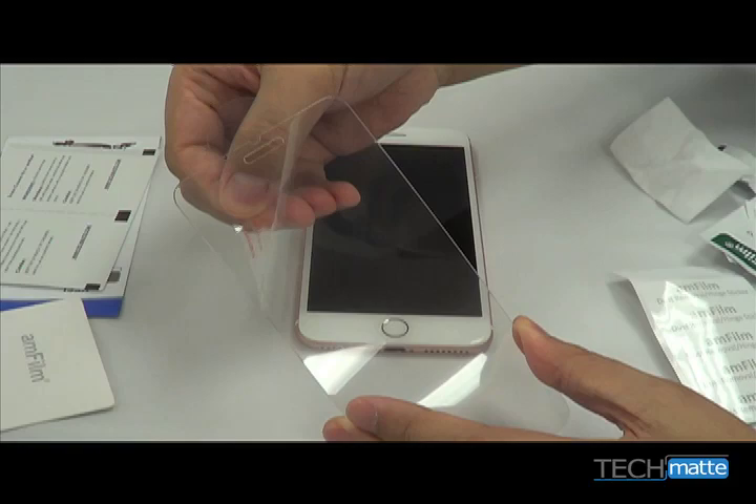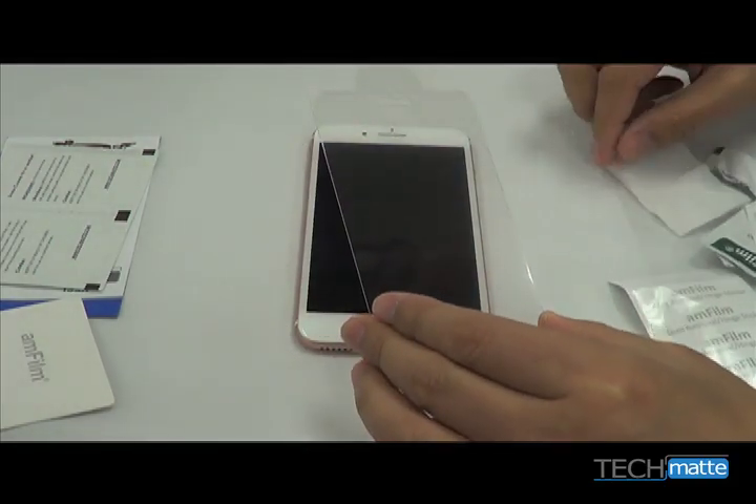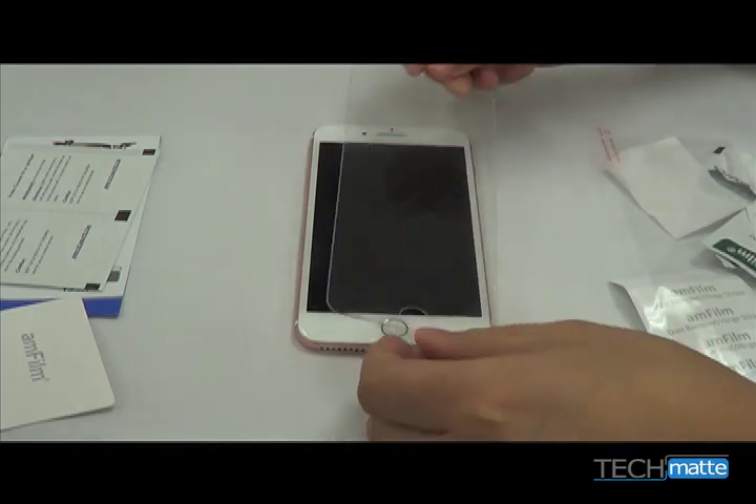Next, pull the Step 1 tab from the screen protector. This will expose the adhesive surface. Lay the adhesive surface down onto your phone using the cutouts as a guide.